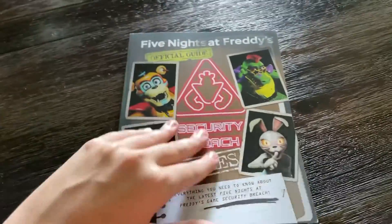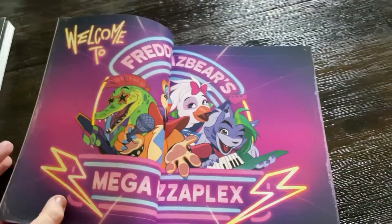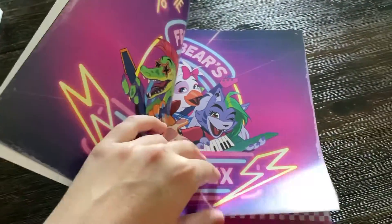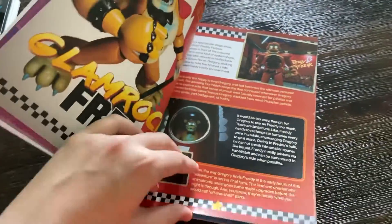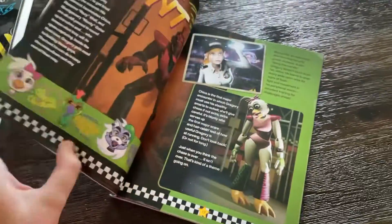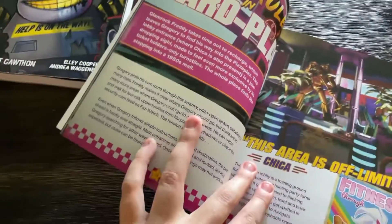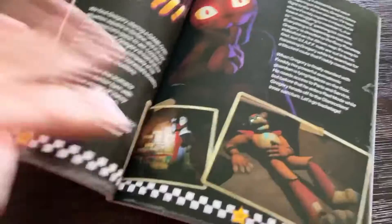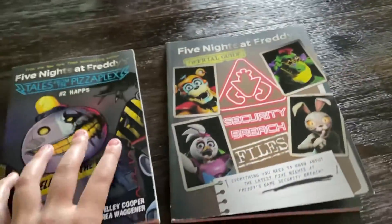Let's go ahead and just take a look at the Security Breach Files for a second and kind of scroll through this. We got the Security Breach Files — ooh, I like that photo, that's cool. There is a page that people are suspecting is all mistyped or something like that. I don't know what it is, but I gotta find it somewhere. Overall, these are really really cool. I'll definitely be reading them sometime in the future.